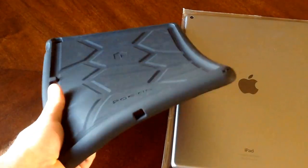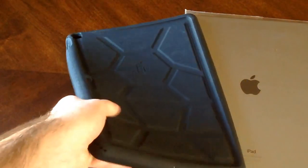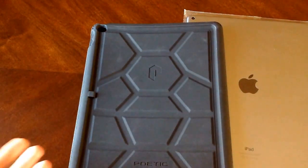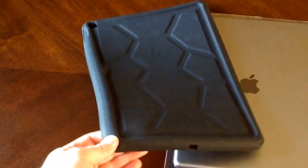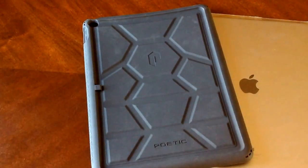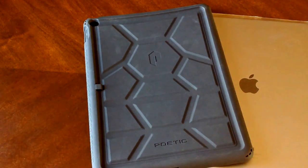This case is made out of a rubbery material. As you guys can see, it is very flexible. There's no structural support, but once the iPad is in there it becomes very supported and you can't notice the flimsiness. The one thing I like about this material is it will absorb a good amount of impact. If you were to drop your iPad, this material will absorb it fairly well.